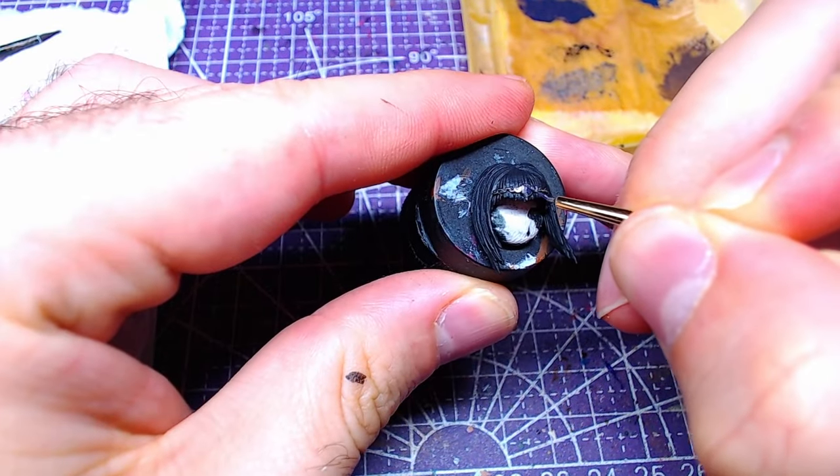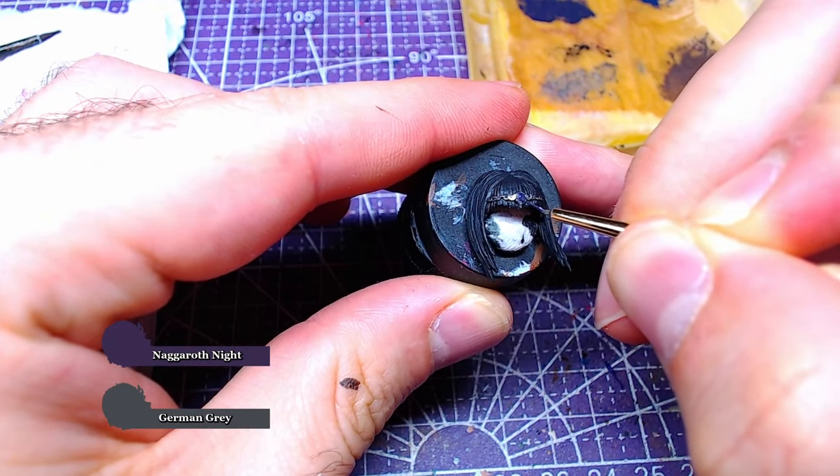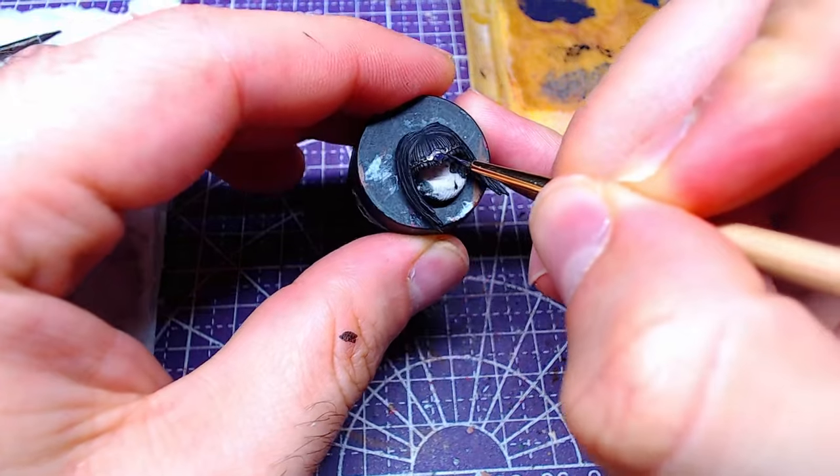The center of the front needs to be dark and purple, like the symbol of Shar. In order to achieve such a color, we will mix one-to-one German Gray and Naggaroth Night.